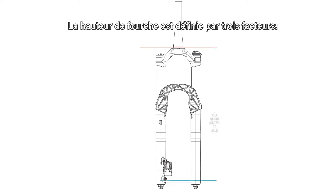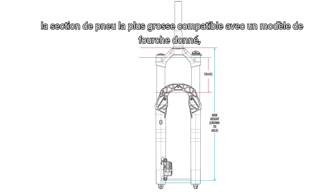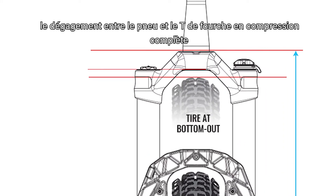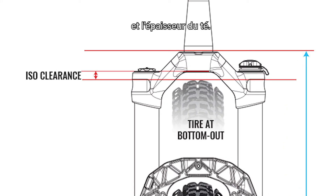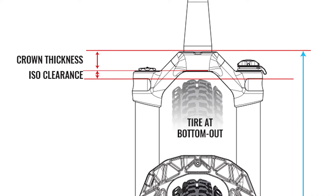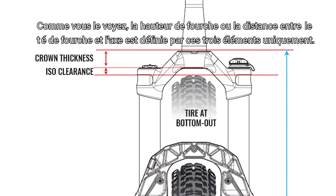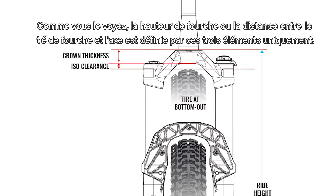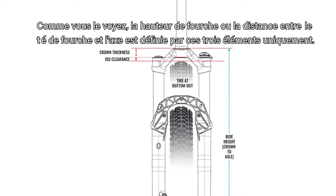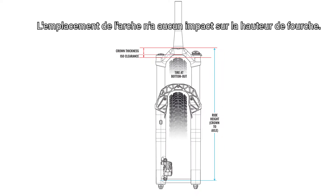A suspension fork's ride height is determined by three factors: one, the maximum tire that we design for any given fork model; two, the clearance between the tire and crown at full bottom out; and three, the crown thickness. Crown thickness is defined as the distance from the crown race to the bottom of the crown surface. As you can see here, ride height — also referred to as crown to axle — is decided by these three components alone. The location of the arch is not a factor and does not affect ride height.